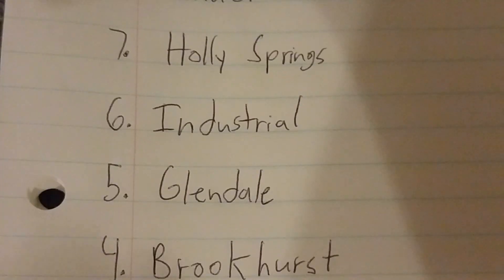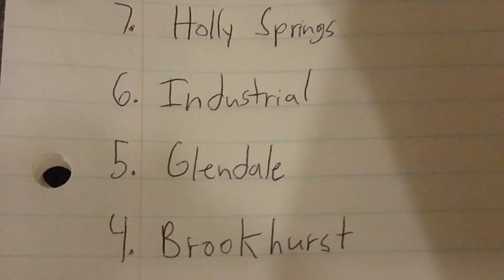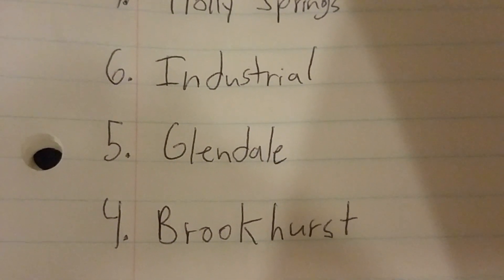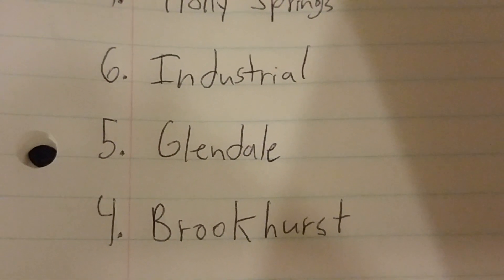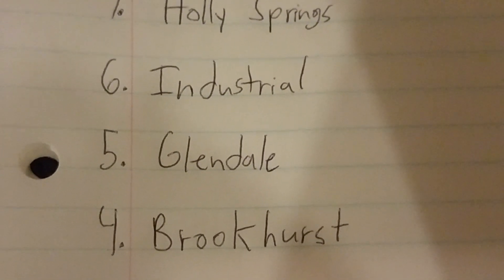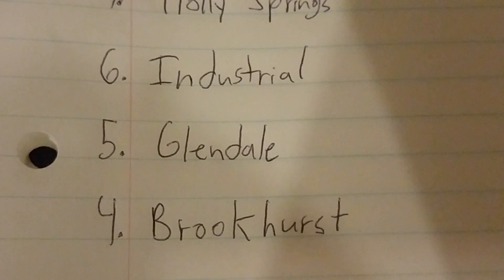Number 4 is the Brookhurst. The Hampton Bay Brookhurst is good because they blow a lot of air and they come in three finishes: brushed nickel, white, and oil rubbed bronze. So that's it for the Brookhurst.